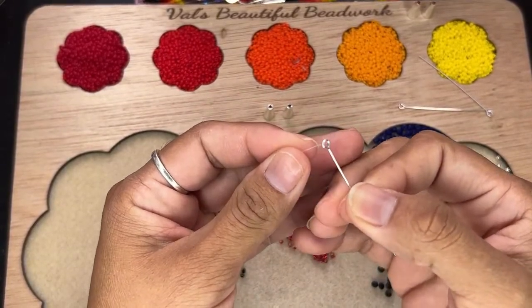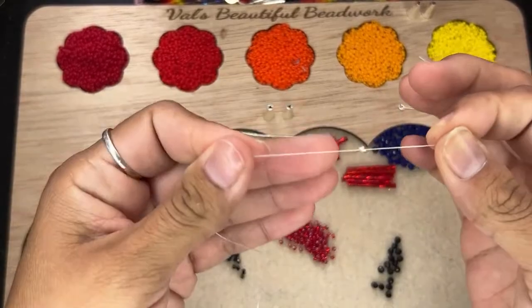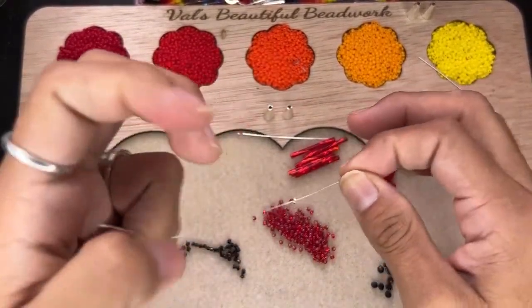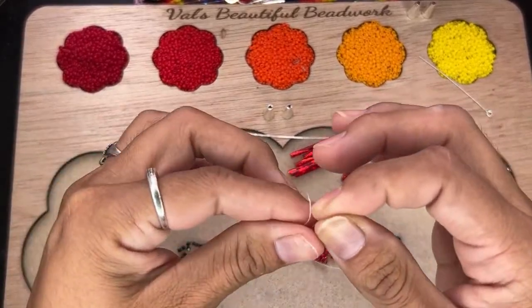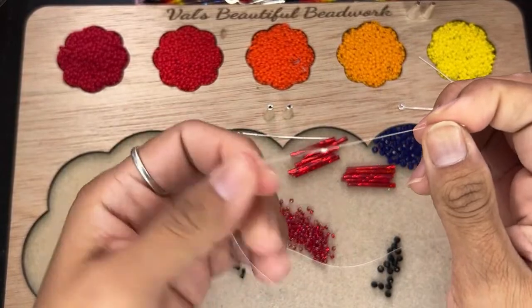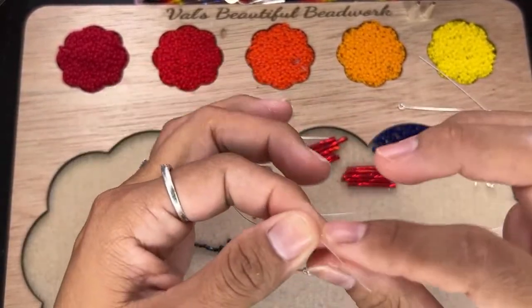When you first start, what you're going to do is put your thread through that little circle, the little loop on top. Then go ahead and tie one knot, and then double knot it.